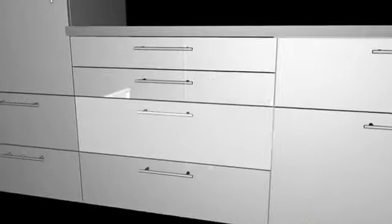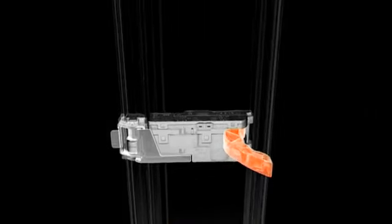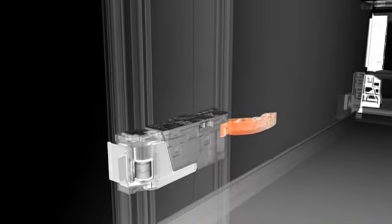Servo Drive is the new electric opening support for drawers and pullouts. A light touch on the front, or a light pull of the handle, and drawers and pullouts will open as if by themselves. And, thanks to Blue Motion, they will also close again silently and effortlessly.